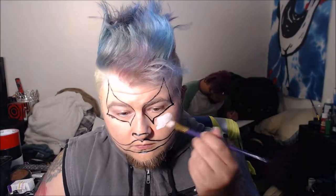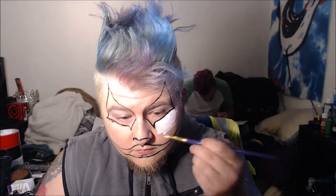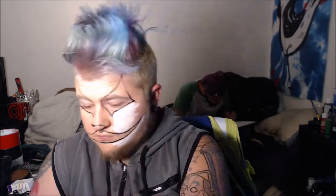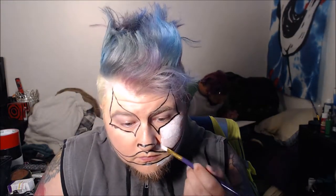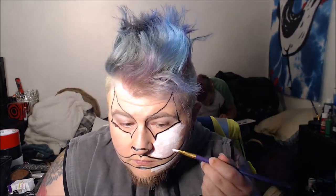The next thing I'm doing is taking some white water activated paint and painting everywhere. Normally I have to do more than one coat because you can always see my skin after I do white. Cream paint might work a little bit better for me, but cream paint is really not fun to wear or put on your skin.